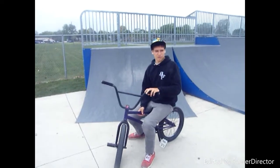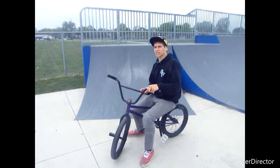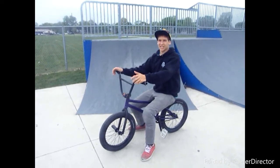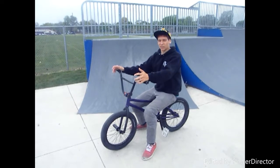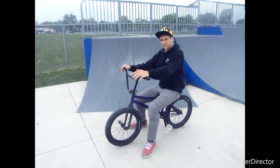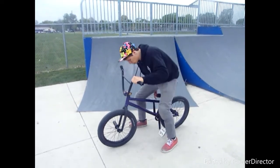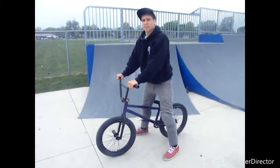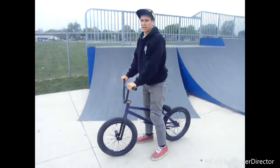Alright, so John did a good job explaining how to do fakies on a cassette. It's a little different for a free coaster, but you shouldn't be riding a free coaster unless you've ridden a cassette. Don't go out and buy a free coaster when you've just started if you don't have fakies. But it's basically the same motion — the only difference is you don't get that pedal pressure. So when you come around, you can't rely on any pedal pressure to lift your front end up.